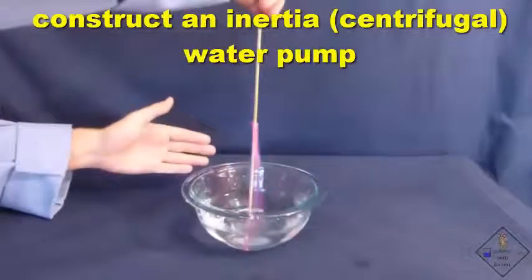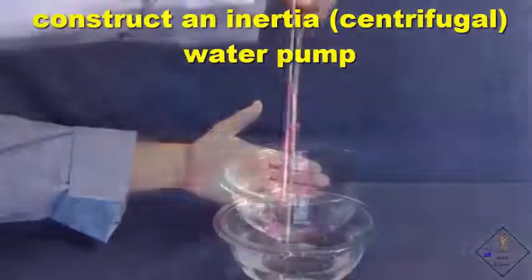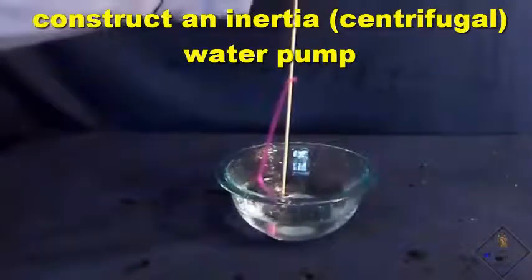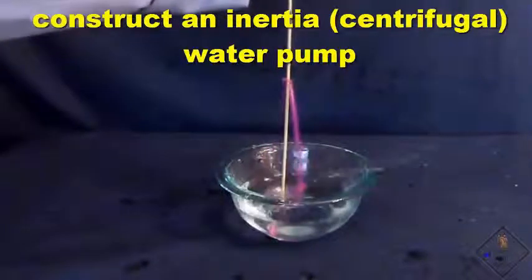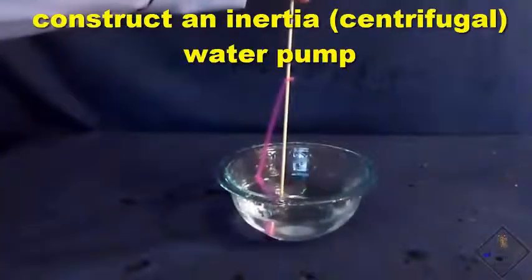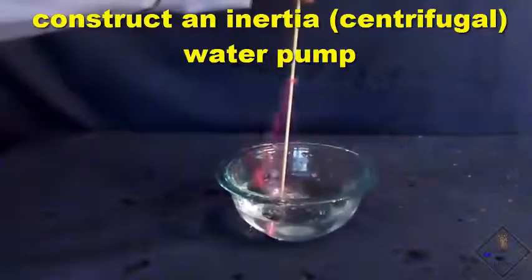Do you see how the inertia water pump works? Slow motion might help. As the skewer is twisted, the straw travels in a circle. The water that entered the straw shoots out the exit hole because it wants to keep traveling in a straight line and resists the change in direction that occurs with circular motion.